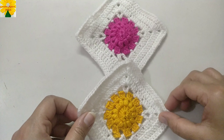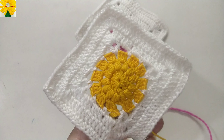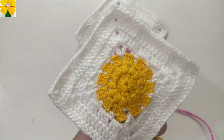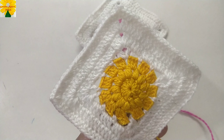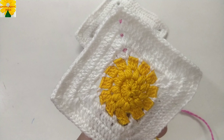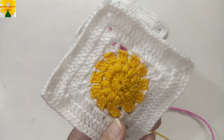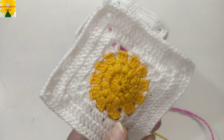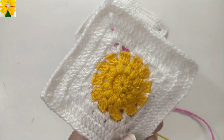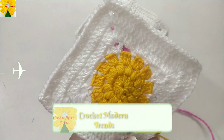Hello friends, welcome to my channel. Today in this video we are going to make this beautiful square pattern. I am going to make a blanket out of this, but you can make table cover, table runner, table mats, even cushion cover and blankets. The techniques applied in making this square are chains, single crochet, half double crochet, and double crochet, so it is very easy to make and even a beginner can try.